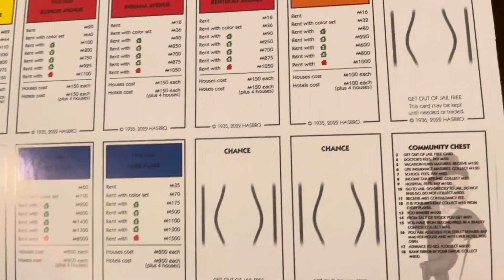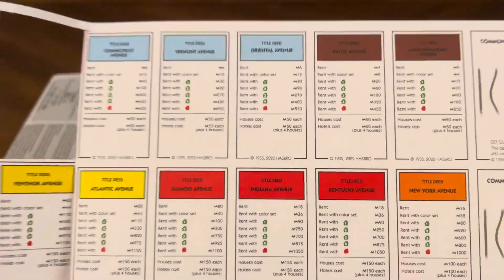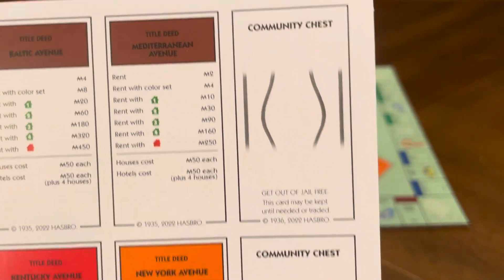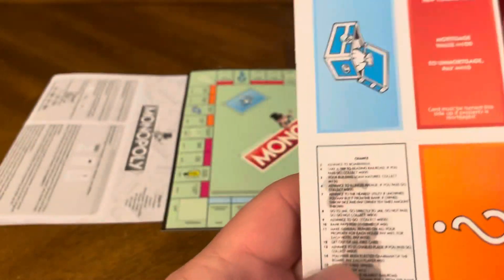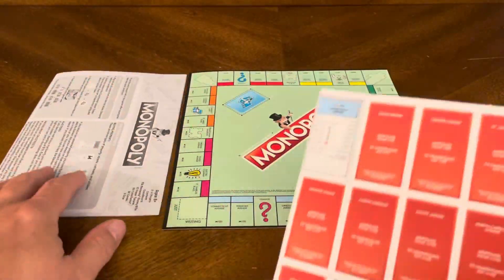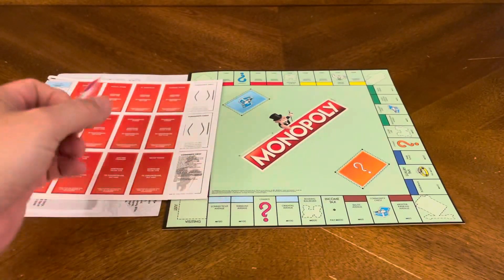No more having to carry the big board around — in the car you get the chance to play a small condensed version of it. We've got Community Chest cards too. These are your cards right there.